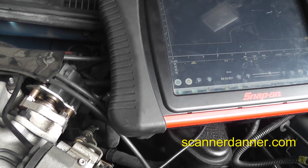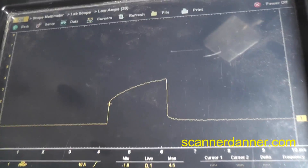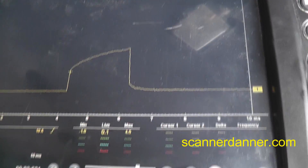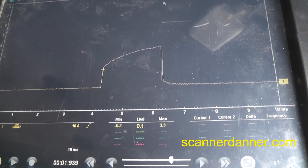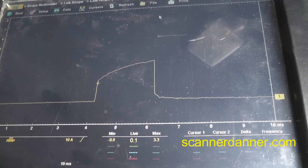Moving my amp clamp to the green control wire now. We need to reset the min/max. Maximum here is 3.3 amps — again, straight-up line. We do not want to see that.